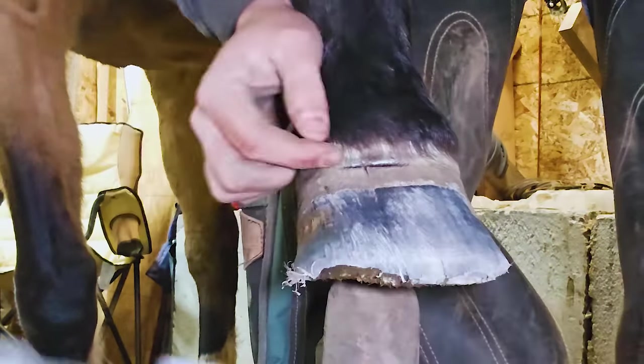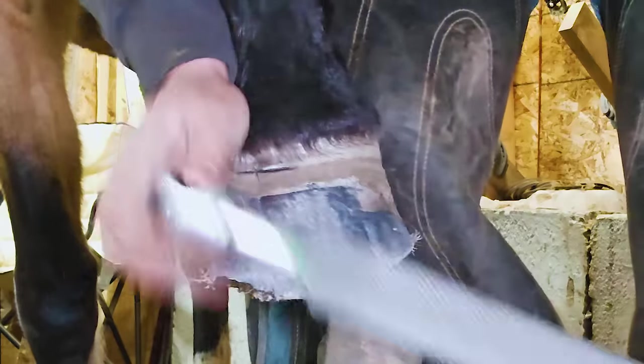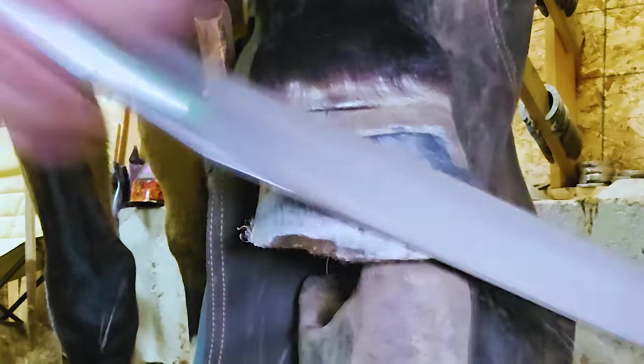Rasping is the hardest part of this job in my opinion — everything else is fairly easy. What I pointed to right there is a rather large abscess: that line running parallel to the ground is an old abscess.